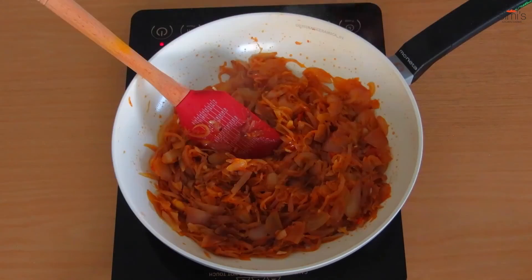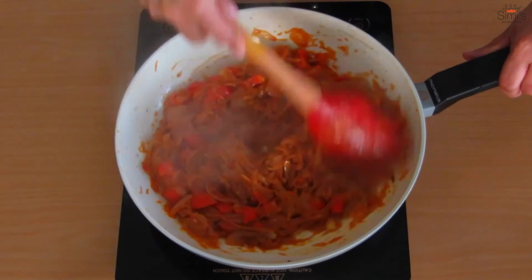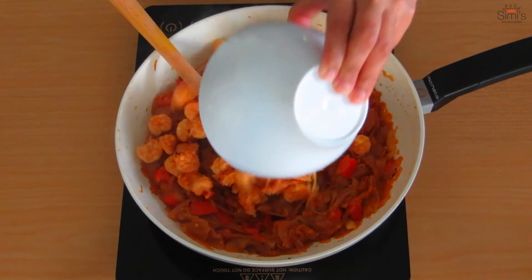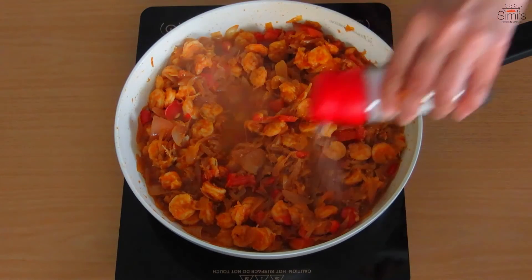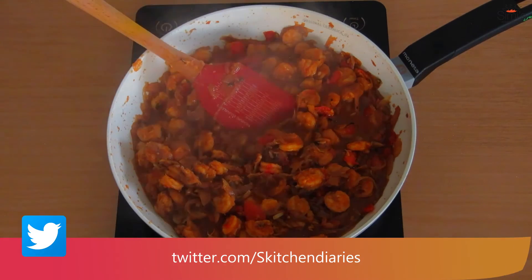In go the tomatoes — stir well, add salt, keep mixing. The tomatoes are well blended now. We'll add the prawns. After adding prawns you can adjust the salt according to your taste. You should add the prawns with a bit of stock, as that will give extra flavor to the condiments in this filling.